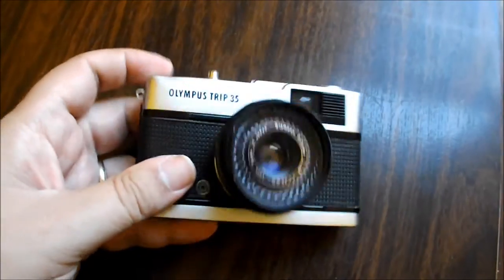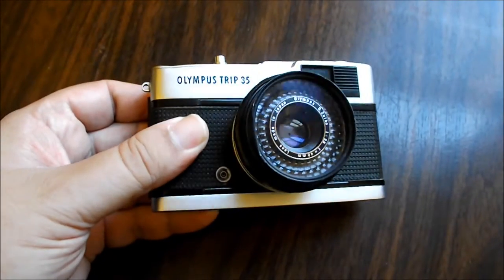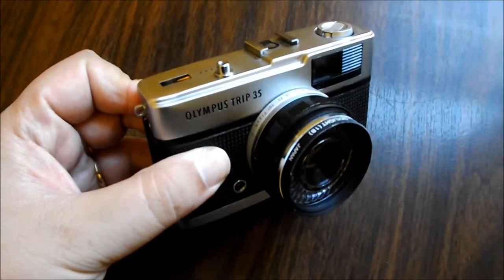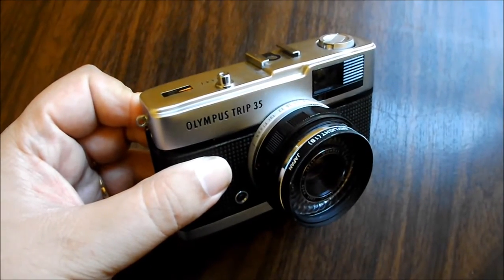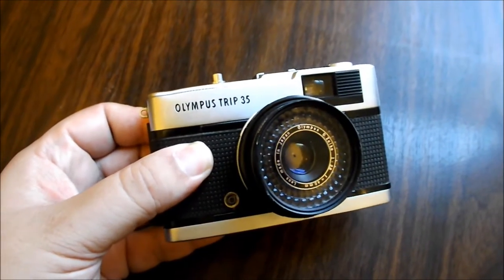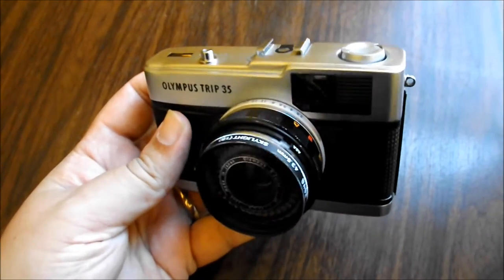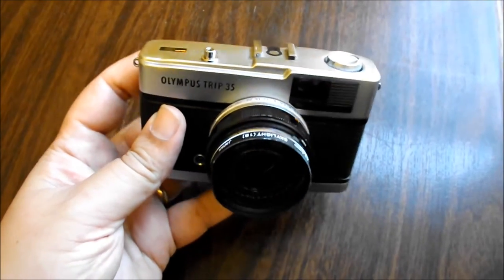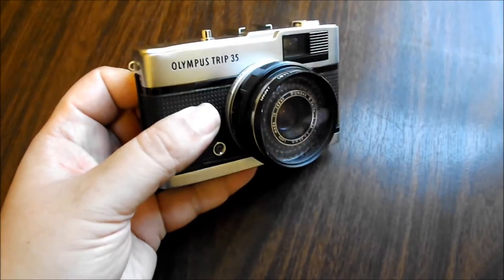It's a pretty straightforward camera — you don't have many controls at all, and it basically doesn't need any batteries whatsoever. That was a big selling point for the camera. It was called the Trip 35 because it was intended for traveling, and not needing to take batteries was certainly a big selling point, as many of you know. While traveling, it can sometimes be a challenge to find batteries depending on where you are.